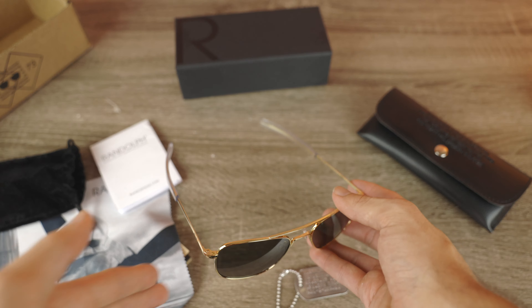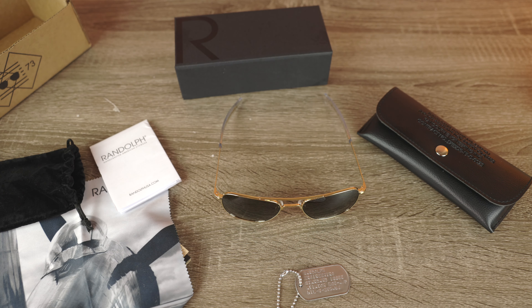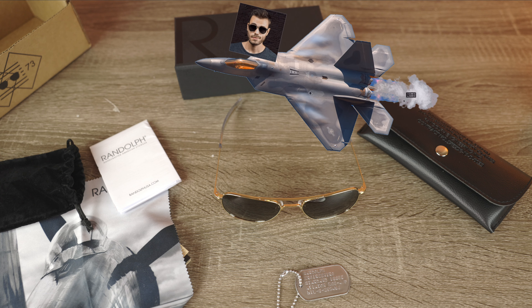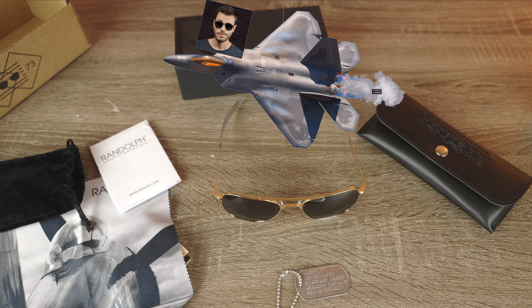This particular pair has polarized lenses, though pilots actually get non-polarized lenses so they can see all the information on their LCD screens in the cockpit of the fighter jet. Unfortunately I'm not going to be flying a military jet anytime soon, but I'm going to be doing a lot of driving and these polarized lenses are going to be great for that.